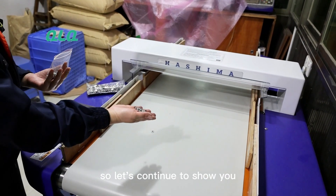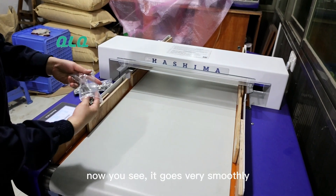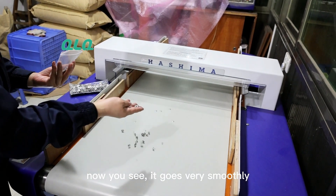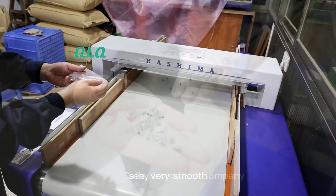It goes very, very smooth. See? Very smooth. Thank you, company.